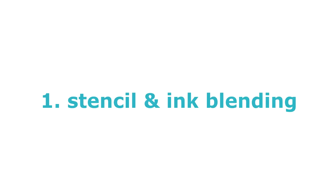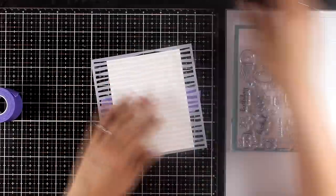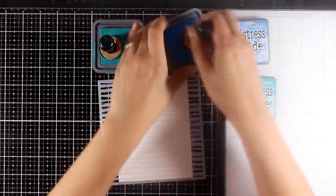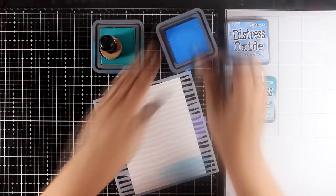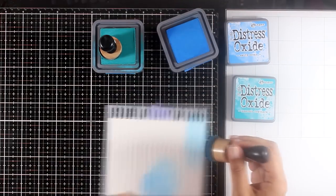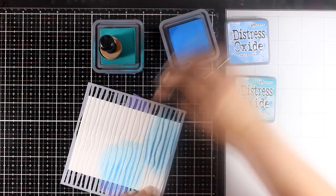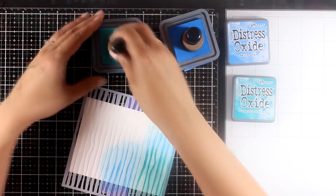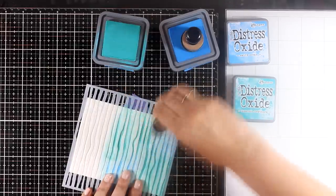Let's start with the first technique to create an underwater background, which is using a stencil with ink blending. This is a really easy technique and you really can't go wrong with it. For this card I'll be using my Distress Oxide inks, but you can use pretty much any ink that works nicely with blending. I'm applying my ink with my blending tools and mixing a couple of colors — I'm using Salty Ocean and Peacock Feathers.